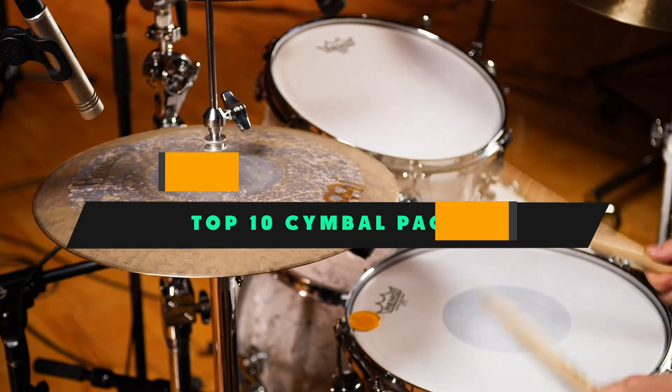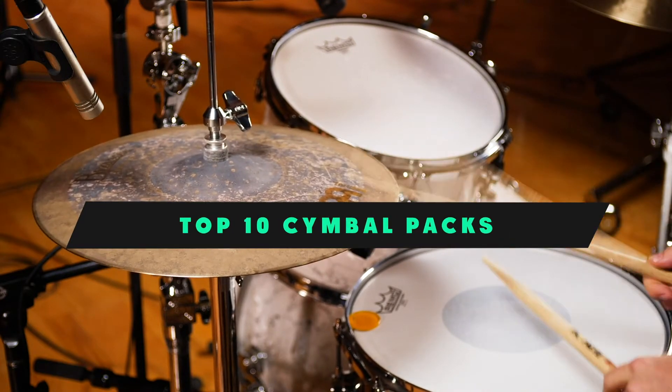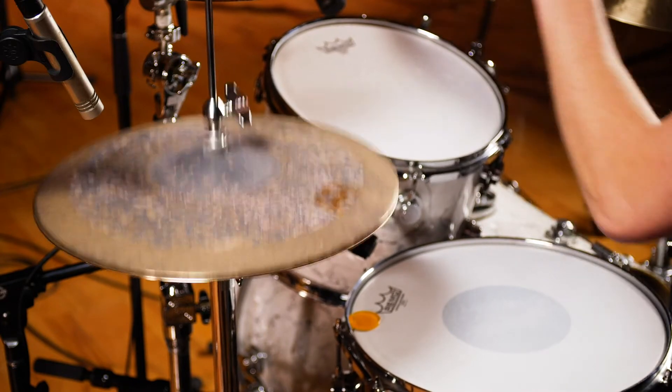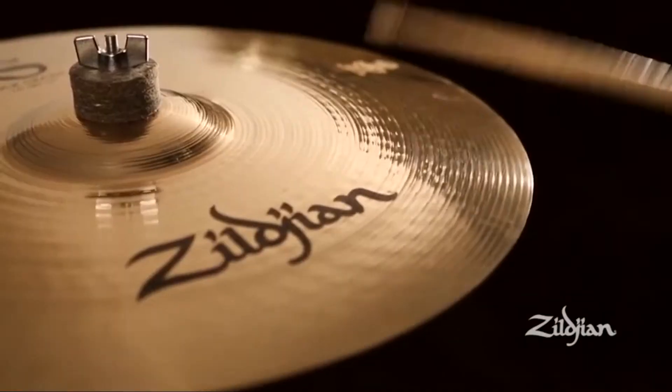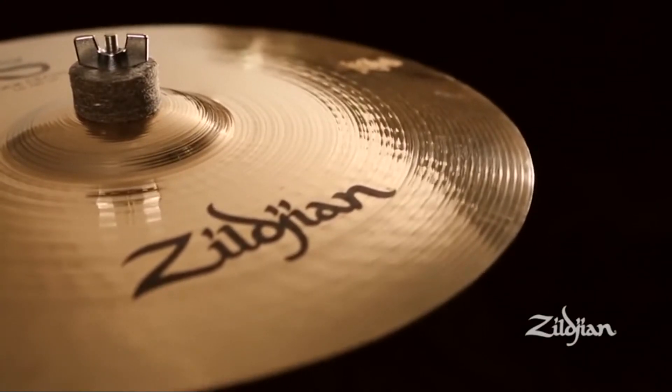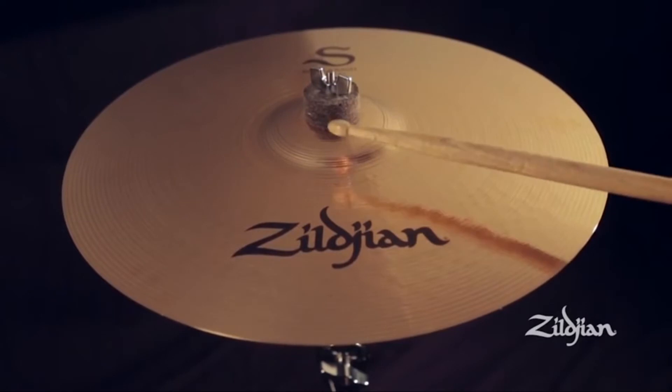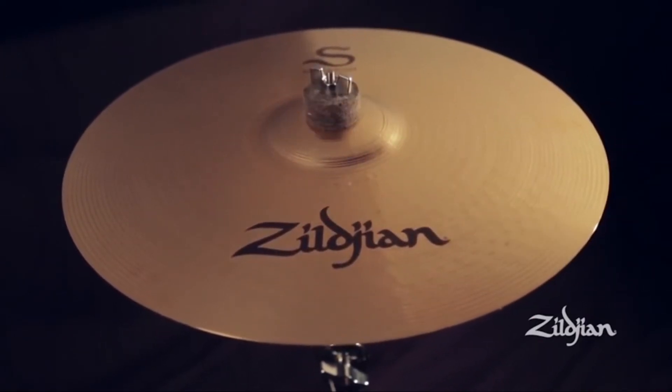If you're looking for the best Symbol Packs, here is a list you must see. We made this list based on our personal preference and sorted it based on their features, prices, quality, durability, and reputation of the manufacturers and customer feedback. Also, we've included options for every type of customer. So let's get started.